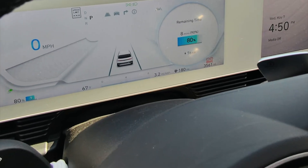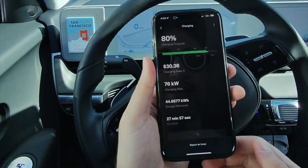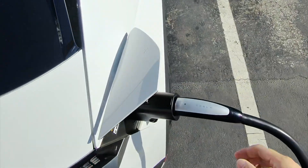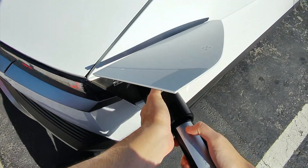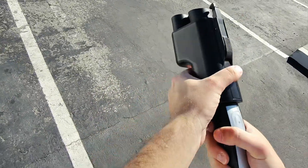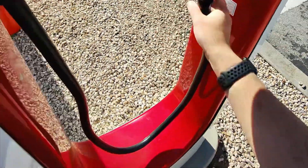A little later — I just hit 80 percent. My kilowatts dropped down to 76, so it's going to take longer to get to 90. I can hit stop charging in the app. Now let's get unplugged and get out of here. I can push this button to unlatch it from the CCS, and this button unlatches it from the Tesla supercharger.